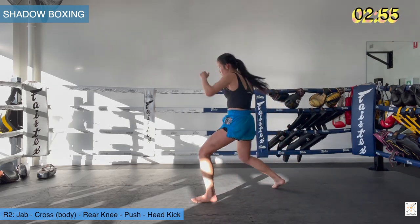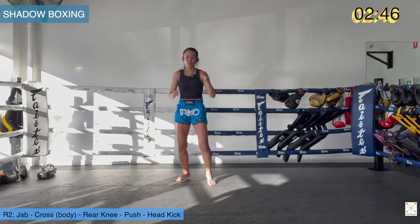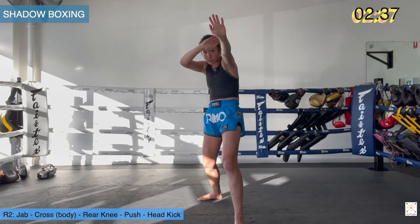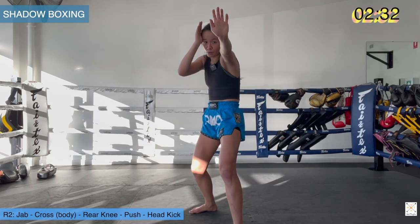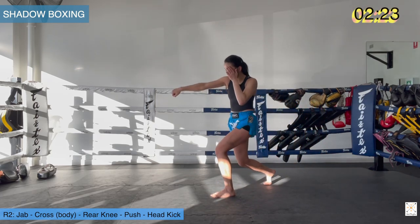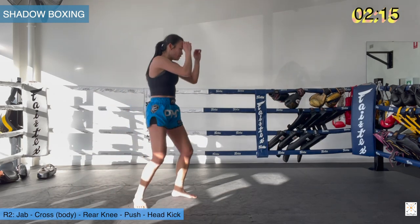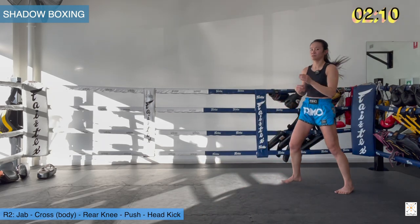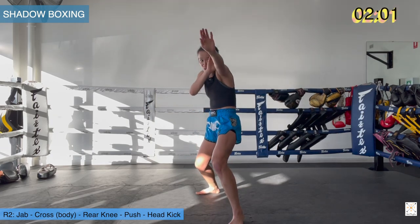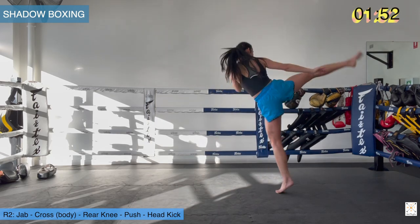Put it all together: jab, cross to the body, knee anywhere in the body, push the chest, kick the head. Watch my footwork for the jab, cross to the body — take a skip into the knee. When I push, palm open, push. I can bring this hand across for my long guard. Drop your weight down, push the chest, and then get ready — bump, head kick. All together: use that jab to set up the body cross, now skip in, drive the knee up, land, push, kick. So jab, cross to the body, skip knee, bump — when I drop my leg down I push on the back leg. Don't lean forward into the push — keep your weight in the back leg, push the chest, then weight transfer to the front leg, kick to the head.